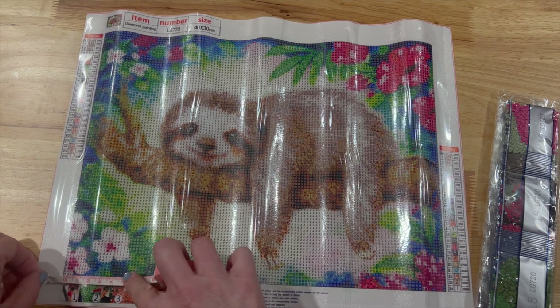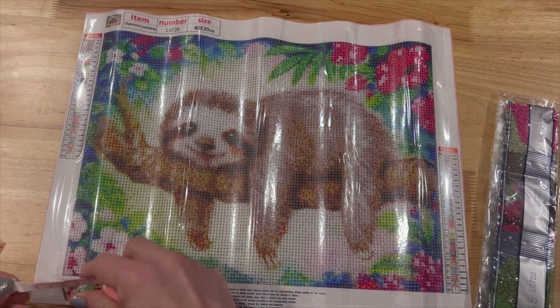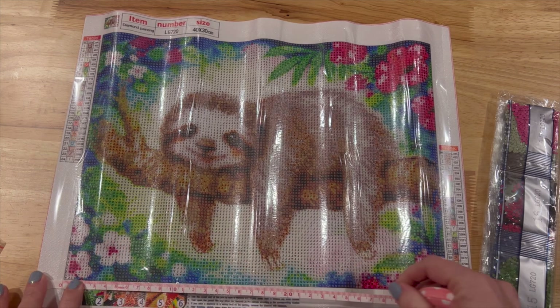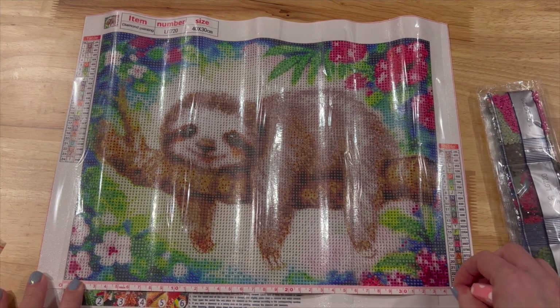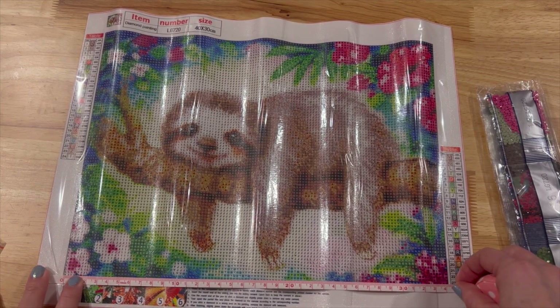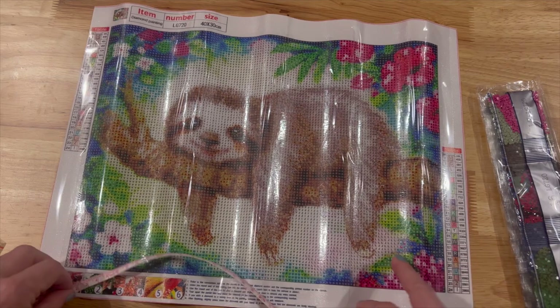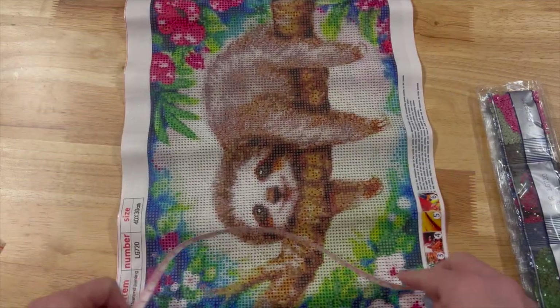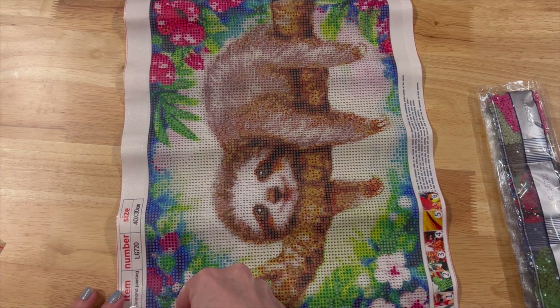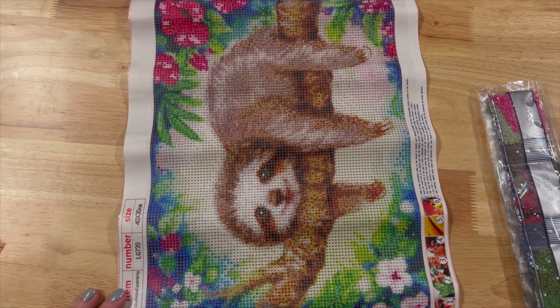I want to see if this is truly a 40 by 30. This one is a full drill canvas. Let me check — this one is actually a 34, and over here that is a 35. Usually though we'll have the complete canvas and not just the drills portion.